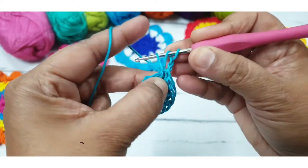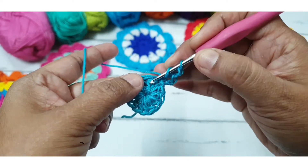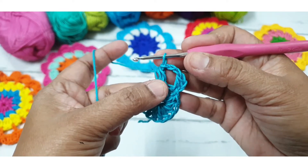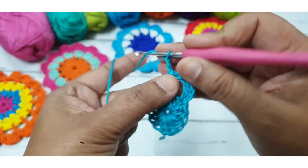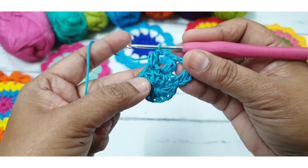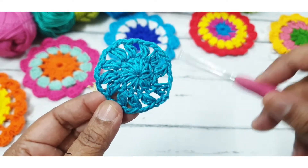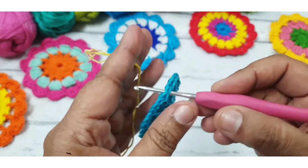Now I am making two chains and one half DC, then one chain, go to the next stitch, two chains, go to the next stitch and make clusters — two half DC — and make it one. Repeat the same pattern in this round. I have completed my second round; this flower now has a total of 12 spaces.